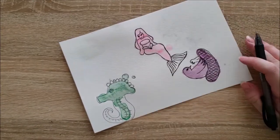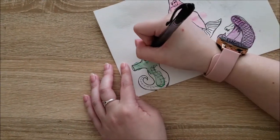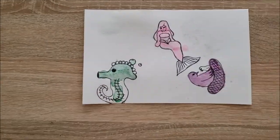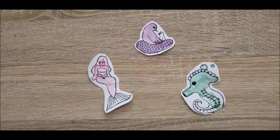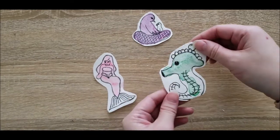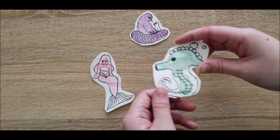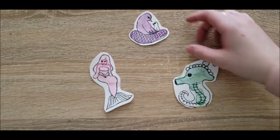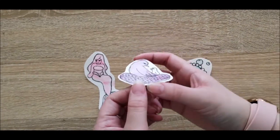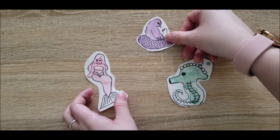This pen didn't love the watercolor paper — it started skipping a little bit in some areas — but it got the job done. Everything kind of came together and a lot of my big insecurities from the pencil stage resolved. I cut them out into their own individual little bits. I don't know what I'll use them for, but I think they actually came out kind of cute, and this was a lot of fun.